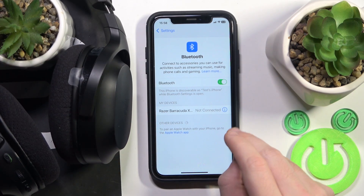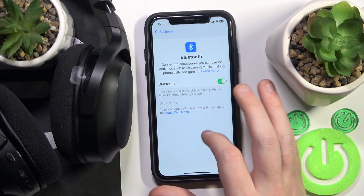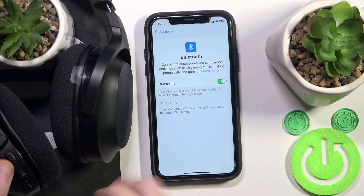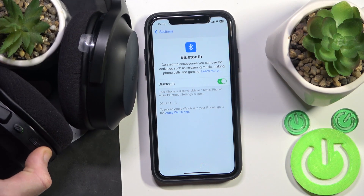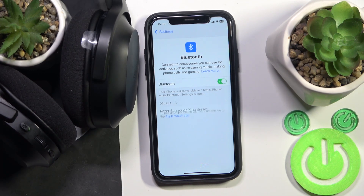Click the information icon, or settings icon if you have Android. Forget this device — forget device. Also, if you have Android, don't forget to click pair new device. And after that, turn on your headphones. Now click on it in the device list.